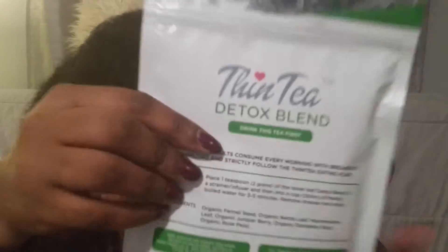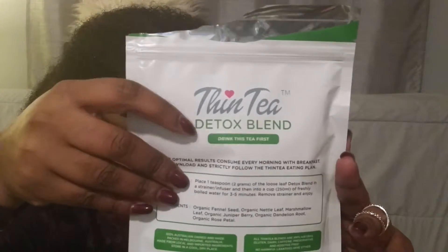It helps your alkaline levels, it cleanses and detoxifies, and it reduces bloating. You get 80 grams of this loose tea. The directions say for optimal results, consume every morning with your breakfast and strictly follow the Thin Tea eating plan.